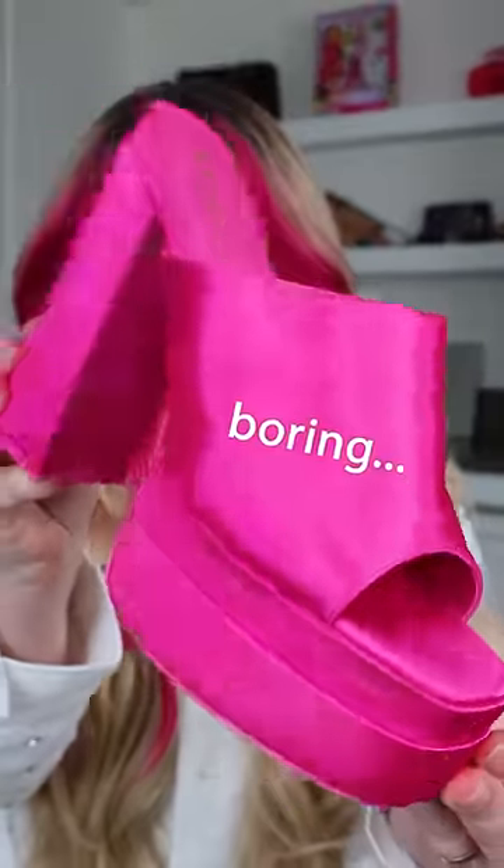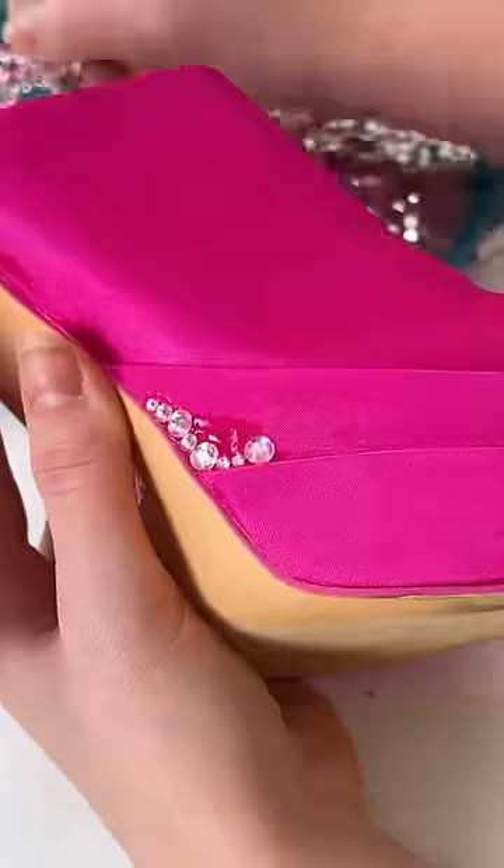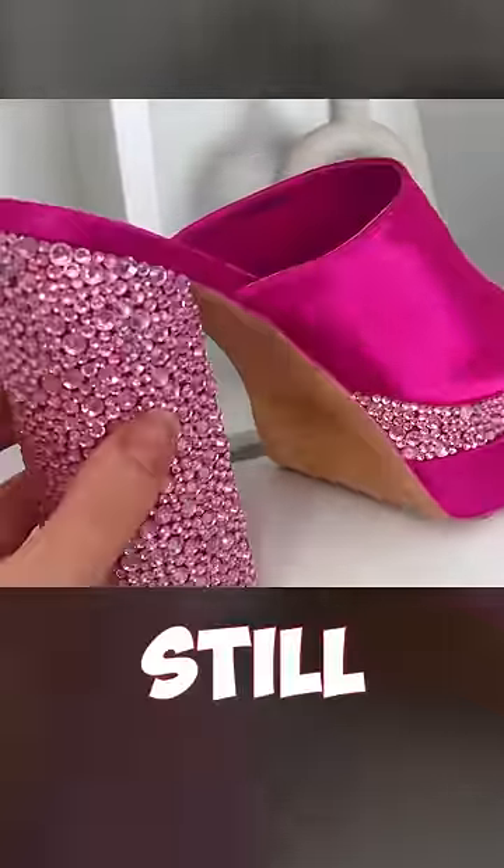Let's make the ultimate Barbie shoes. I got these platform heels from Forever 21 a couple years ago, and they're just kind of boring. It wouldn't be a Barbie dream shoe without lots and lots of crystals, so I added tons of those. And while they're looking better, I feel like they were still missing something.